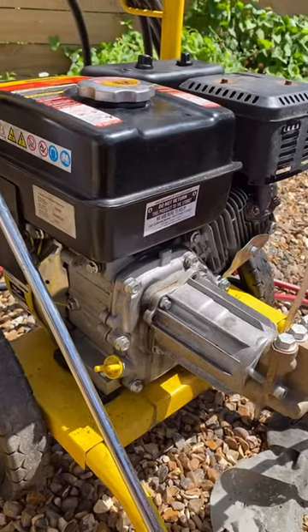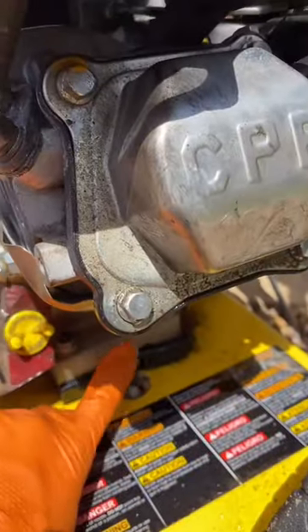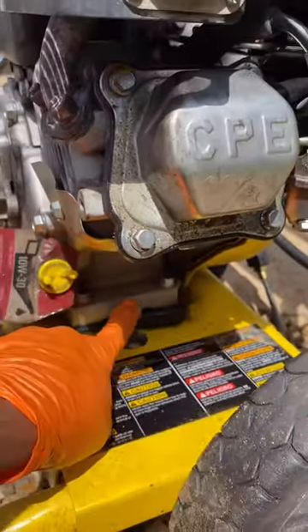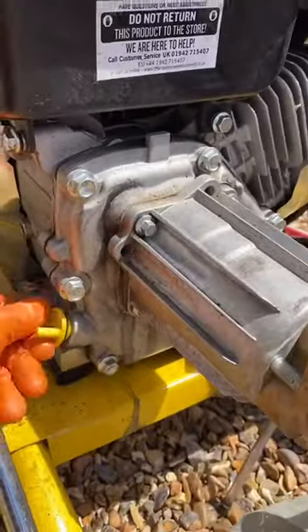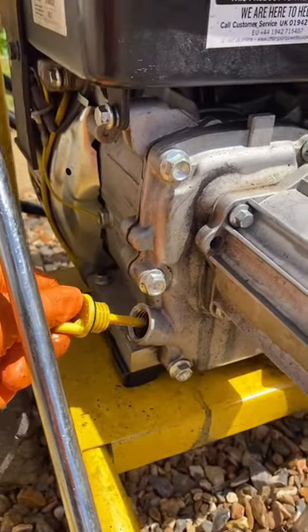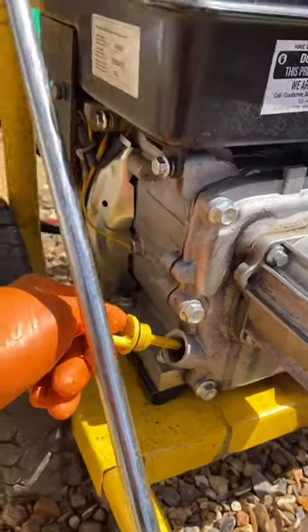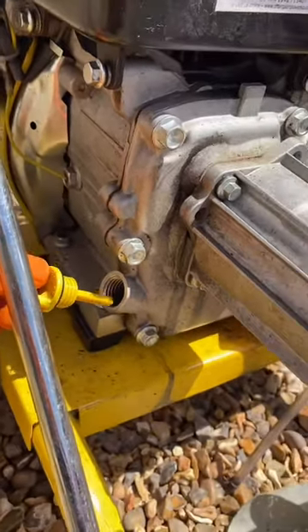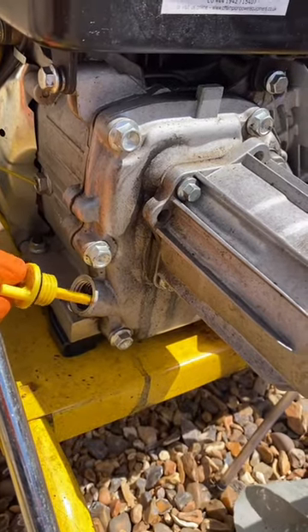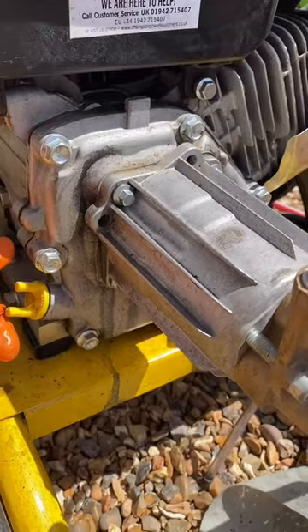The oil level is very low. This is the drain plug — you can drain the oil and check the level here. You can use W1040 or W1030 oil. I just filled it up with the W1040, right up to here. You can fill it up to that mark.